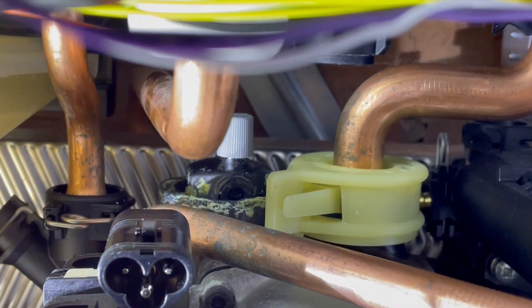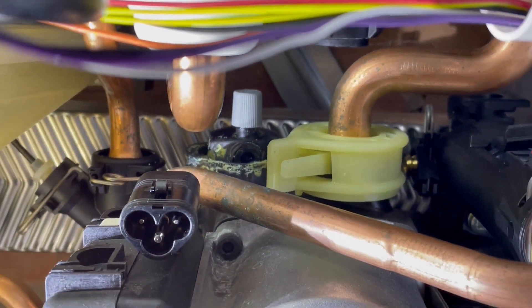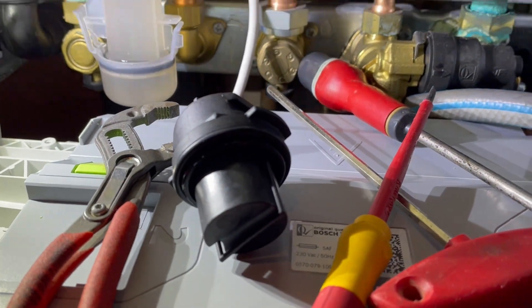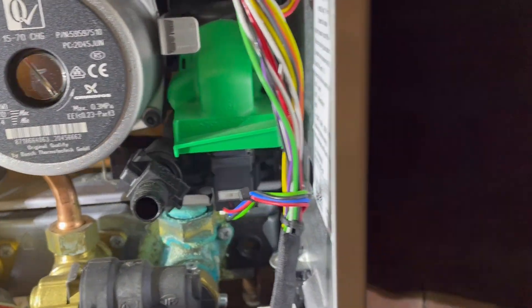We're trying to get at the gray cap at the back. I tend to use just a small set of six inch grips. This works better for me, and it's still quicker than removing the whole boiler or the front of the boiler pump.